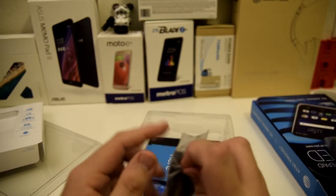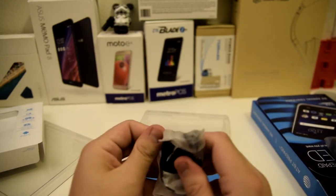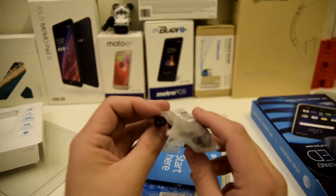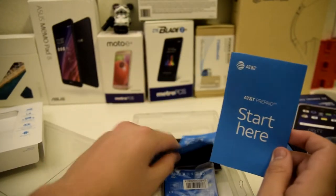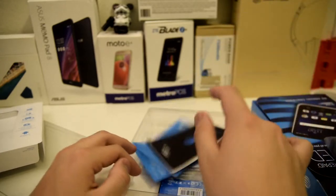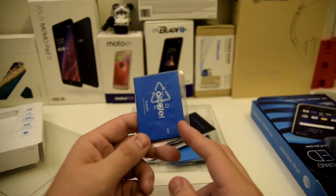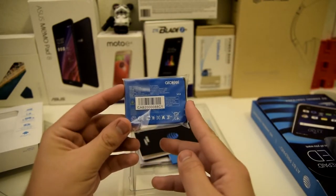I believe this is micro USB — I do not know why it would be Type-C, but yeah, that is micro USB as you can see right there. We have our AT&T quick start guide and some little promotional stuff, as well as other literature that no one reads. And we also have our battery right here. Let's get this booted up and set up.